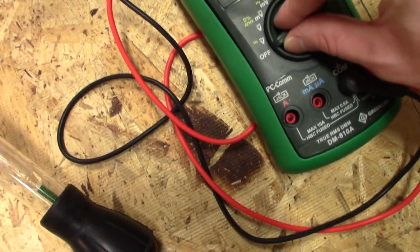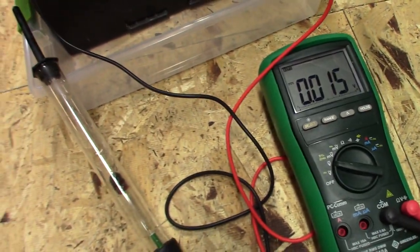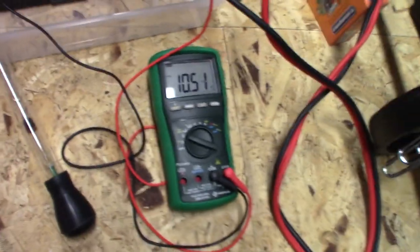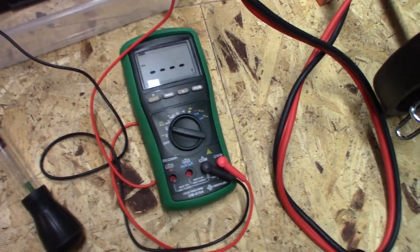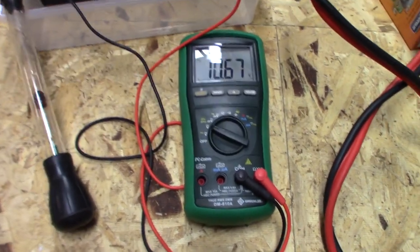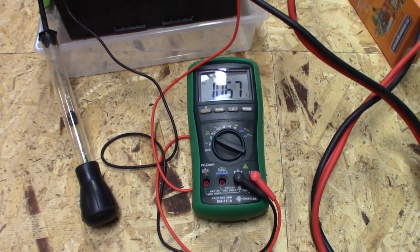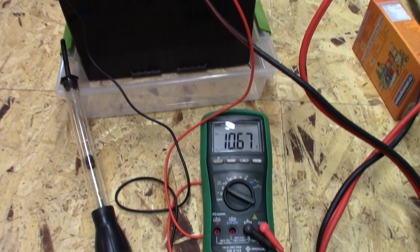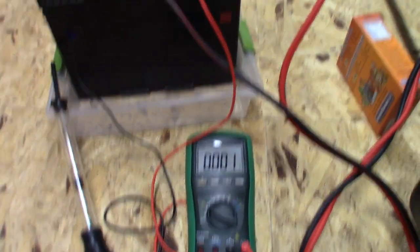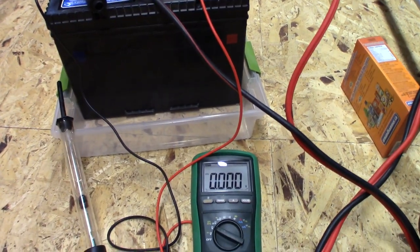I'm going to go ahead and turn on this voltmeter. The voltage is going to be probably around 10 volts. There you go — the voltage is around 10.6 volts, which is typical because this battery is actually not a 12 volt battery anymore. It's supposed to be a 12 volt battery, but one of the cells is shorted, so it's actually a 10 volt battery — basically dropping two volts.